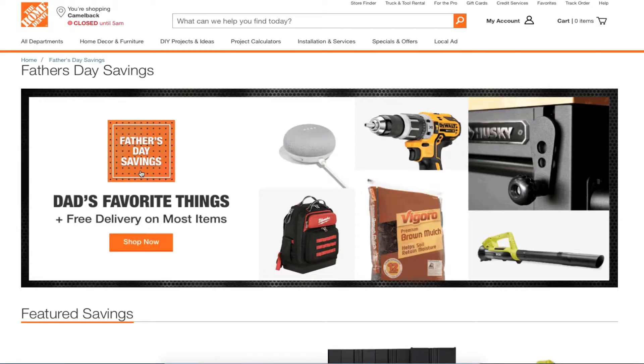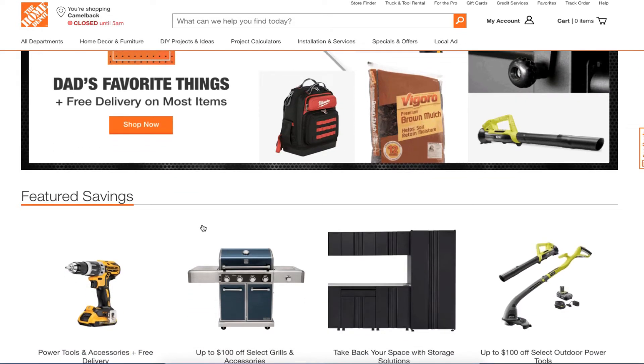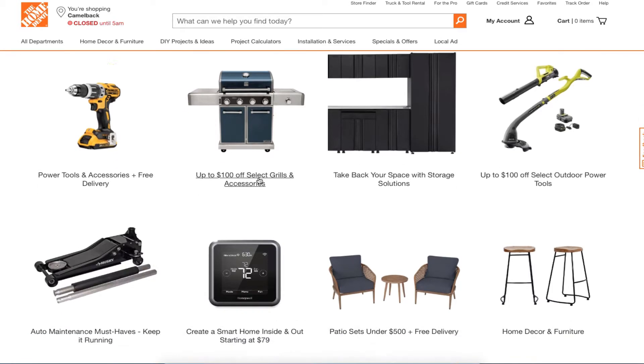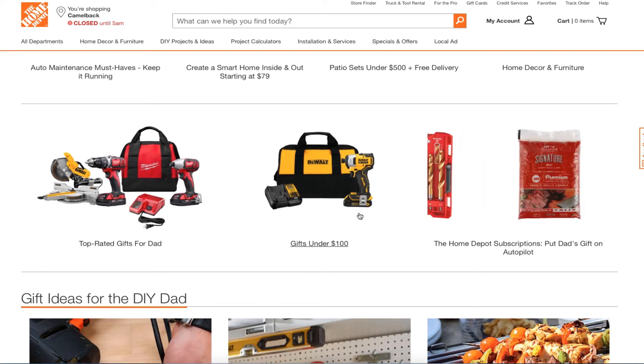We're at HomeDepot.com and we got Father's Day savings — dad's favorite things plus free delivery on most items. You got future savings on power tools and accessories, free delivery, and other stuff including garden and outdoor equipment, plus maintenance items. Top-rated gifts for dad and gift cards up to a hundred dollars.